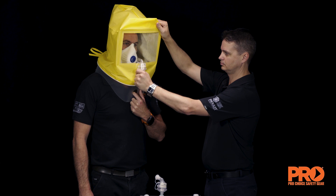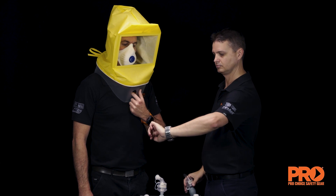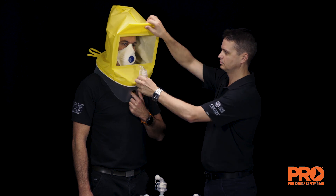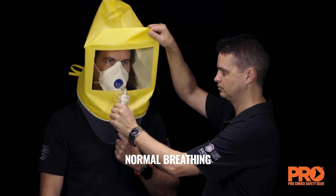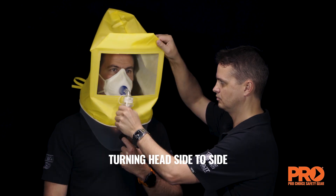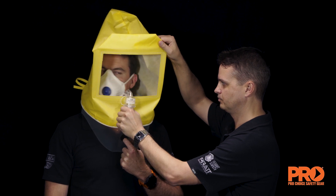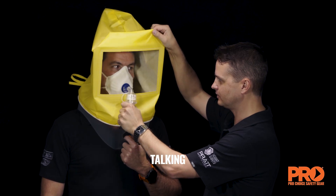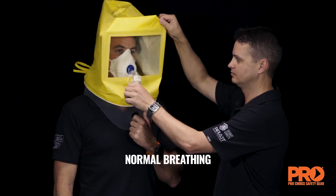After the initial injection of aerosol, the test subject will perform each of the following test exercises for 60 seconds while injecting the required number of squeezes: normal breathing, deep breathing, turning head side to side, moving head up and down, talking, bending over, and normal breathing again.